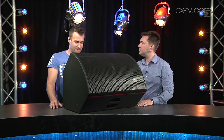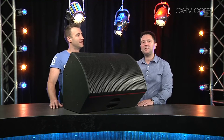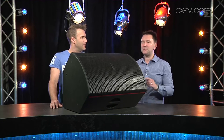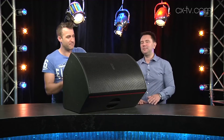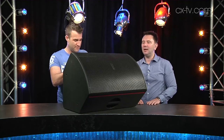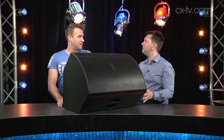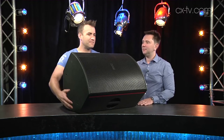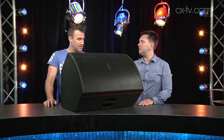Straight out of the box, you pretty much nailed the description when you said it's satisfying — it's extremely satisfying. Everything about it: the construction is beautiful, the handles are in the right place. They're incorporated into the wooden surface of the cabinet and designed so you can get your hand in there even with gloves on. This is all very professional. It also looks intimidatingly heavy until you actually pick it up — it's pretty manageable, yet it has that feeling of solidity.